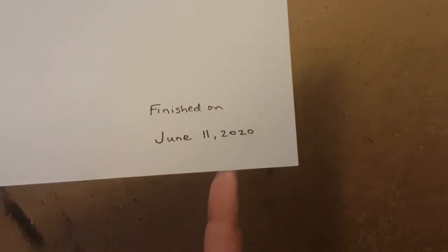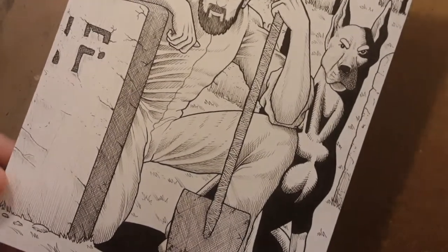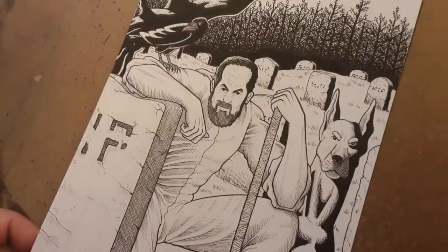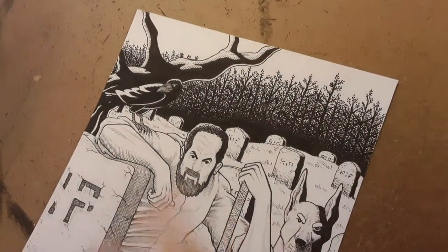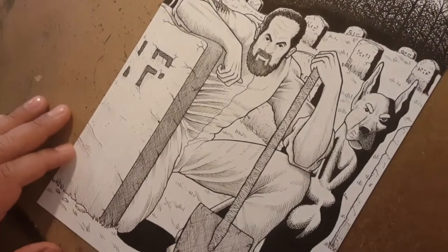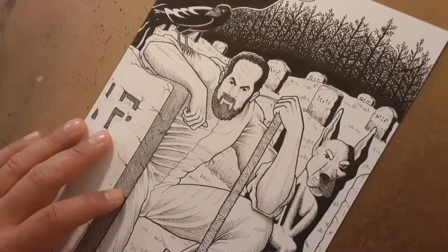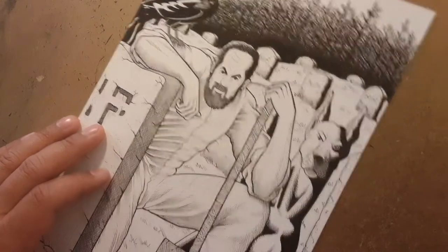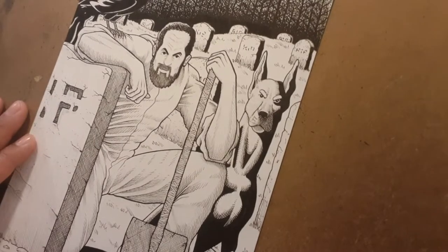This piece was done June 11th, 2020 — it's a one of one. There's stippling here and here on the grass, the same grass effect, and cross-hatching here. Good stuff overall. I'll be sure to leave all the links for Marv and his projects in the description below.